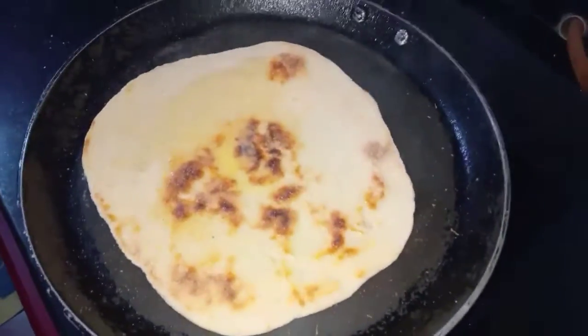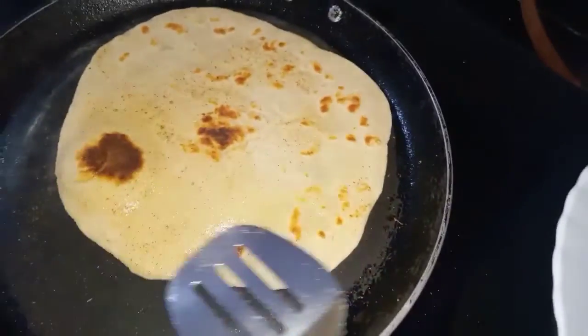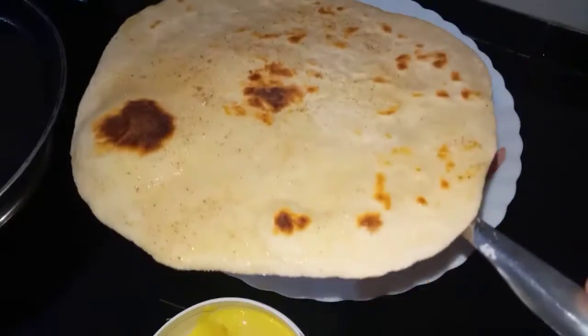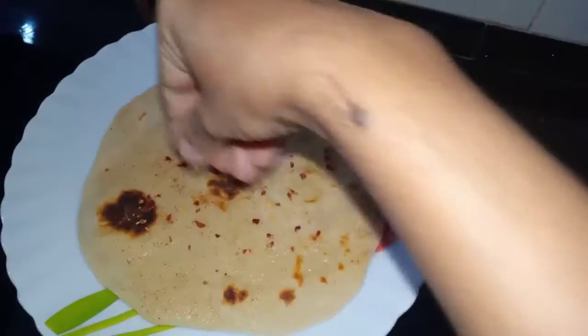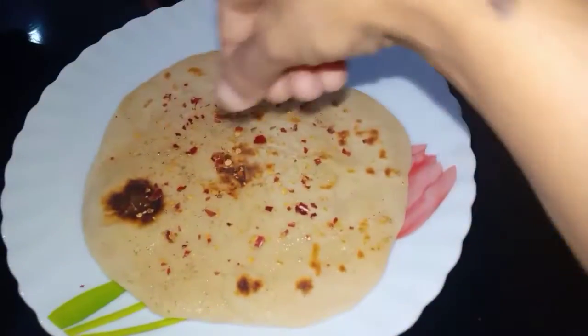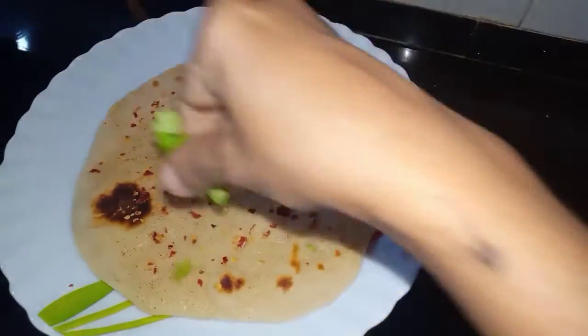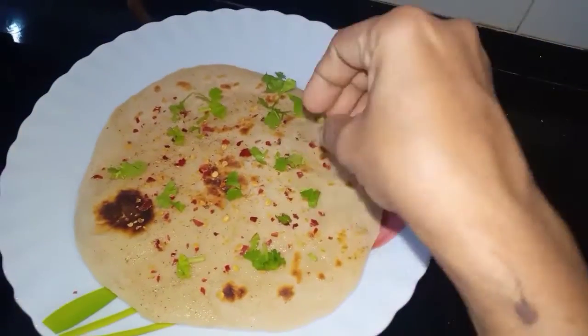Add the butter on the top, then add the golden brown on the top. Add the chili flakes to the top, then add the highlight and the other toppings.